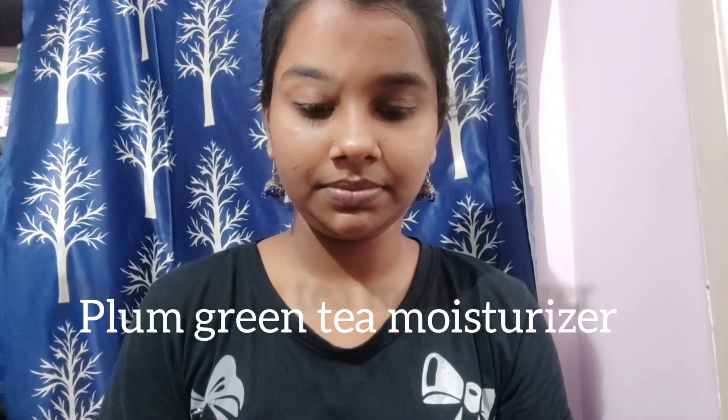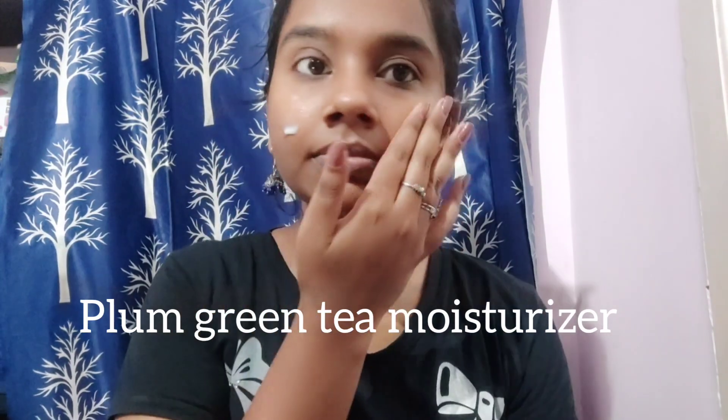First, I am using green tea moisturizer. This is a very nice moisturizer and a nice base. If you are using any moisturizer, you will start the makeup. Make a nice massage.